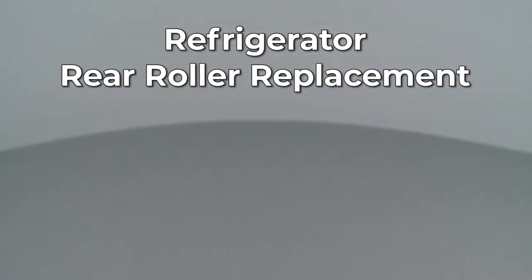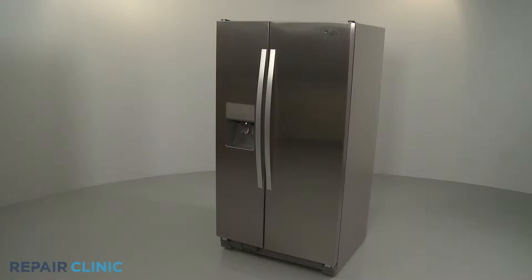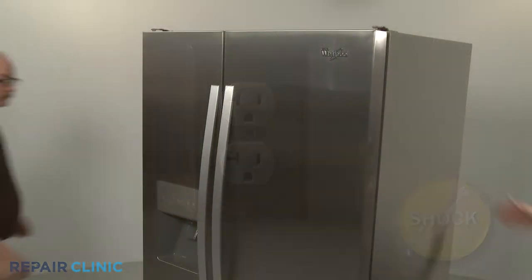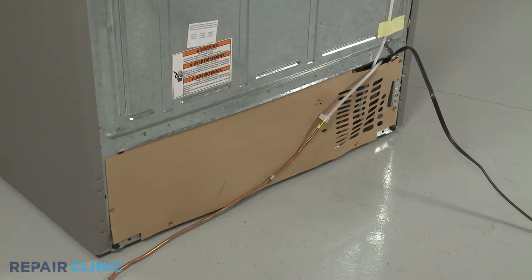Since Repair Clinic encourages you to perform this repair safely, a warning icon will appear when you should use caution. Before you replace a rear roller on your refrigerator, be sure to unplug the power cord. Pull the refrigerator away from the wall so you can access the rear of the appliance.